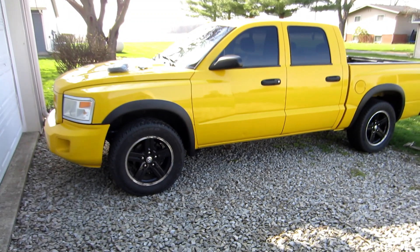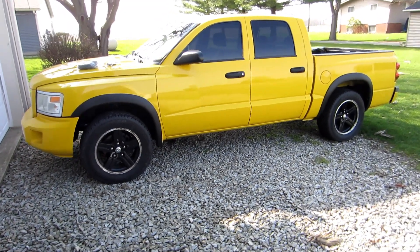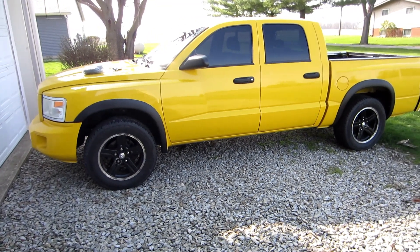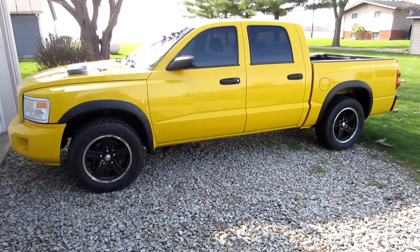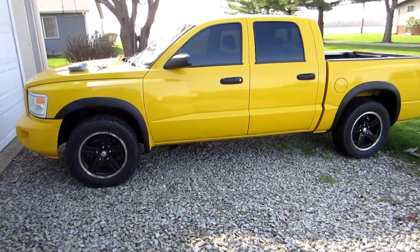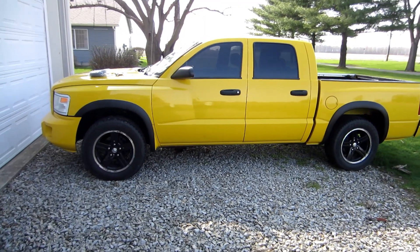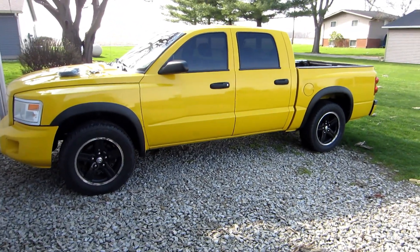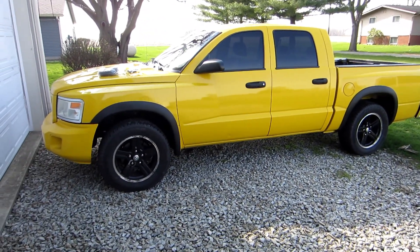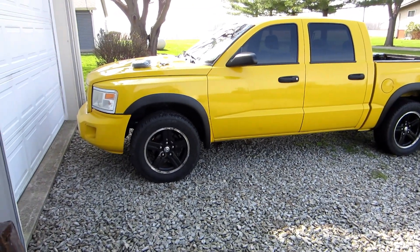I got one side done and I'm not going to film the next side. I want you to know I have about an hour tops in this, and that's with me videoing. If you haven't done this before it might take you longer, but I saved gobs of money and it only took me two hours total — that's a day's wage for me.